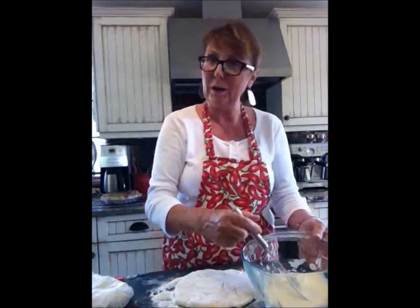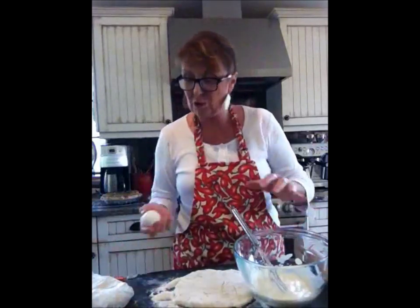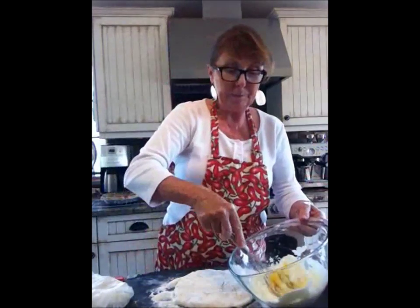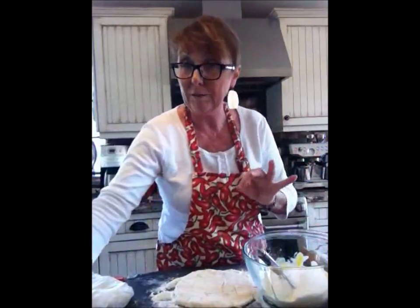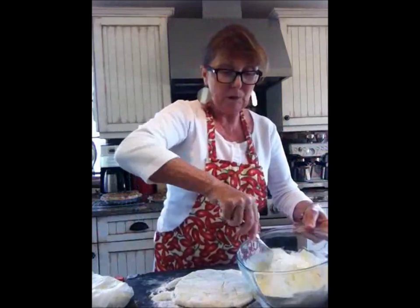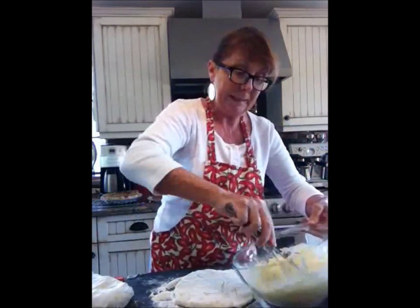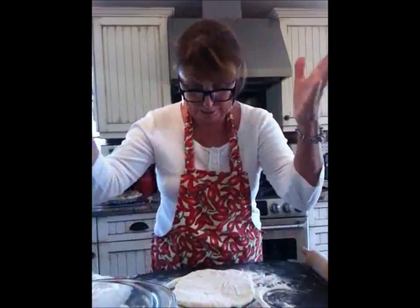Strawberry rhubarb sour cream pie — the sour cream part is one cup of sour cream with one egg. This goes on top at the end. One egg, one cup of sugar. Now if you're not adding strawberries, you can add one and a half cups of sugar to make it a bit sweeter. But with the strawberries you can cut back on the sugar, which is perfect. And that was one third of a cup of flour. Mix that up and that is the sour cream part that goes on top before you put it in the oven.